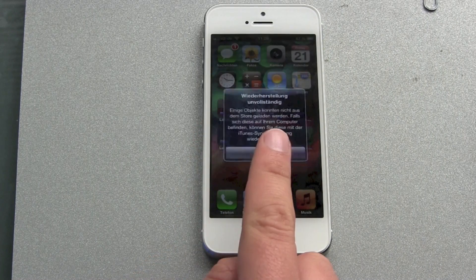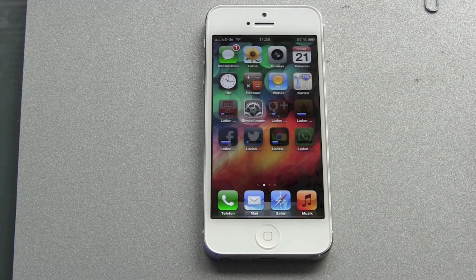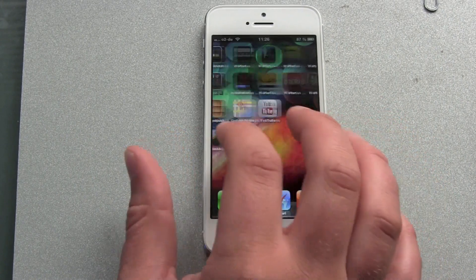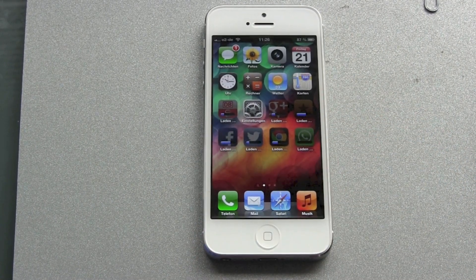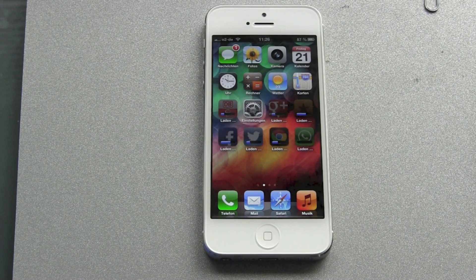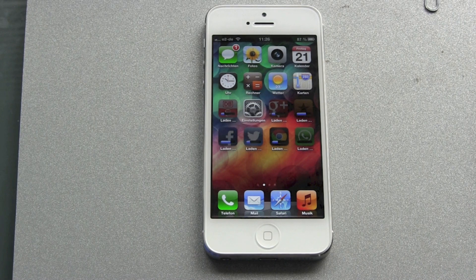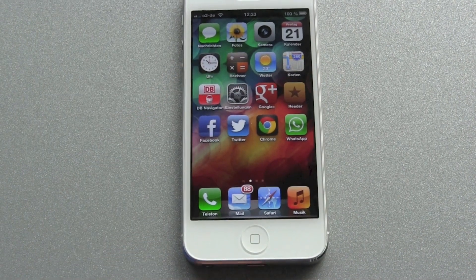When you come back, don't be afraid that all your apps are missing or that you get some warning messages — this is normal. If your apps won't work, don't worry: they appear gray because your iPhone is downloading them all again. This can take a lot of time depending on your Wi-Fi connection and number of apps.